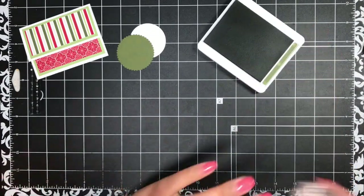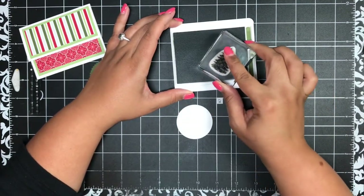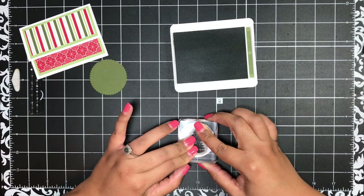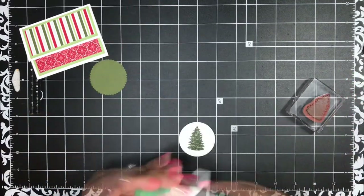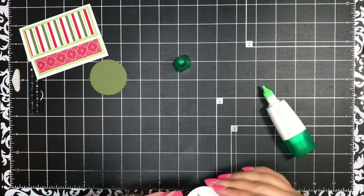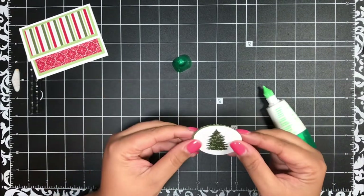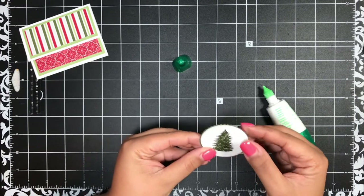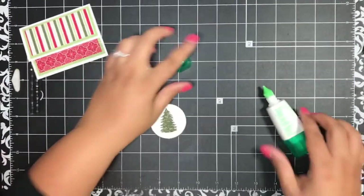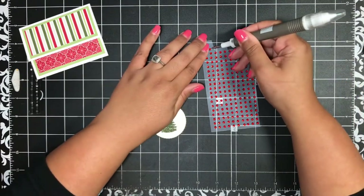I've got mossy meadow ink here and I'm going to stamp the small tree from the Evergreen Elegance stamp set — just this tree, very simple stamping for this project. Then I'll add a little liquid glue on the back and put it on my mossy meadow scallop circle. You just have that tiny little scallop — I just love that.